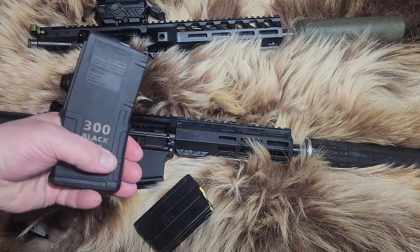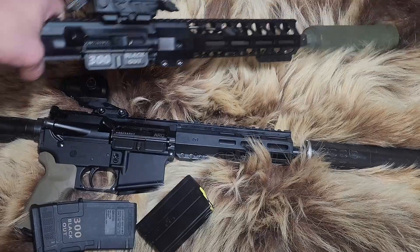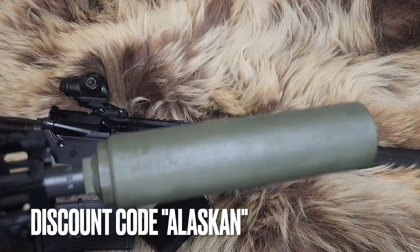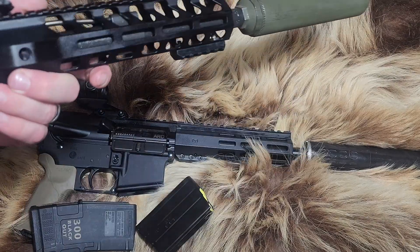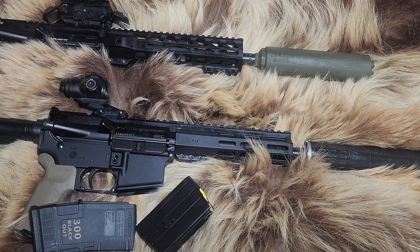For the 300 Blackout, we have Magpul short mags and a ten-and-a-half-inch barrel instead of eight-and-a-half — that's what I wanted when I bought it; I didn't know I'd be comparing them later. We have the Whisper Strike suppressor on the 300 Blackout — I really like it, seems to be the quietest at the shooter's ear. We have a Holosun on top and a Brick Arms charging handle that deflects gas away from your face. Let us know in the comments which one you think is better for hunting or self-defense.